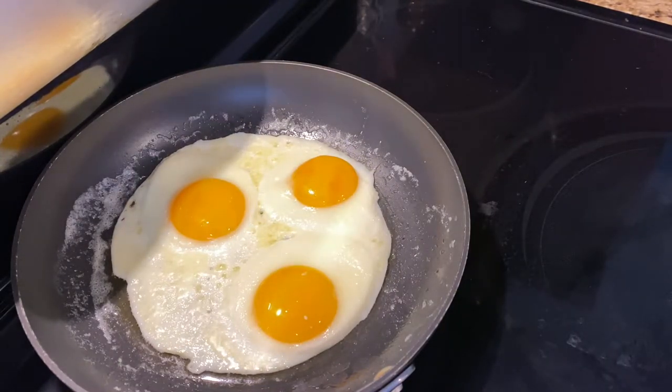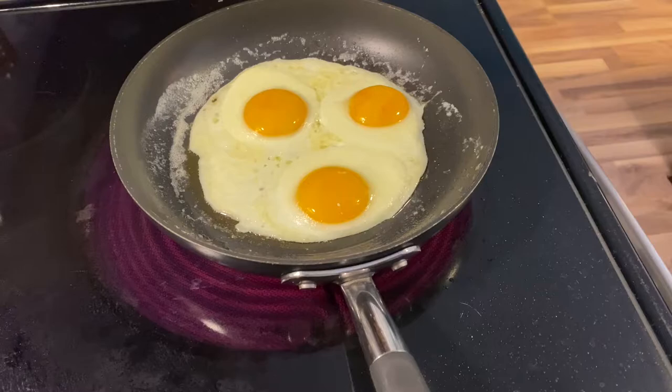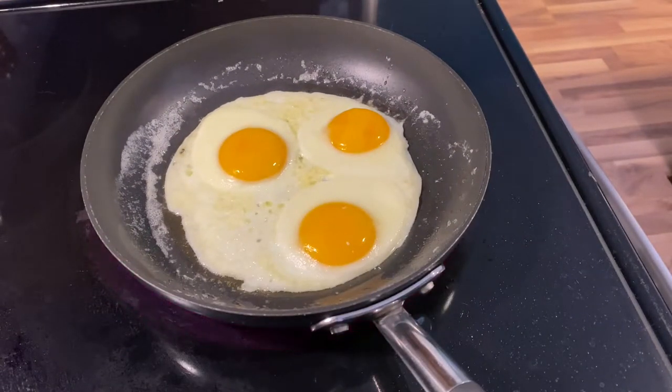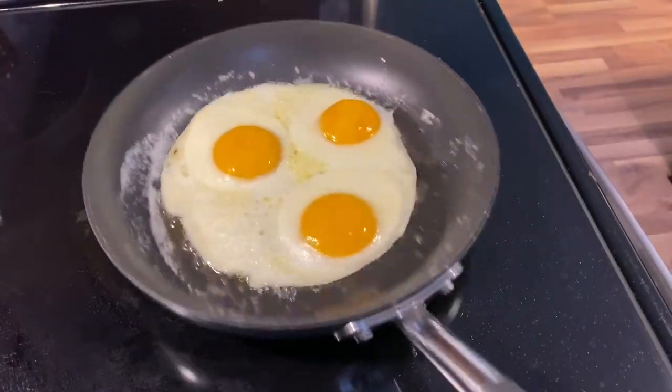I'm taking it off the heat, letting it cool down, letting it rest. Now we're putting it back on the heat because that pan's still hot — it's going to cook the egg even if it's not on the stove. So you got to take it off, otherwise you're going to overcook it.